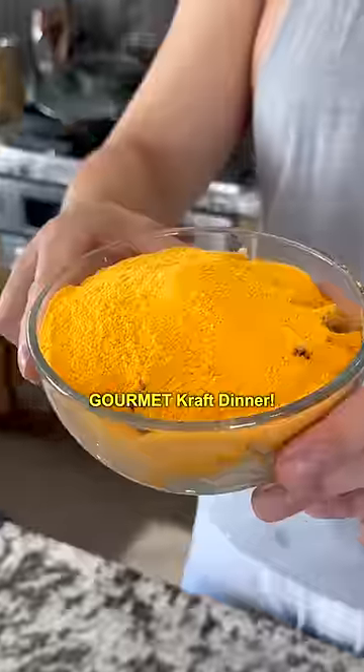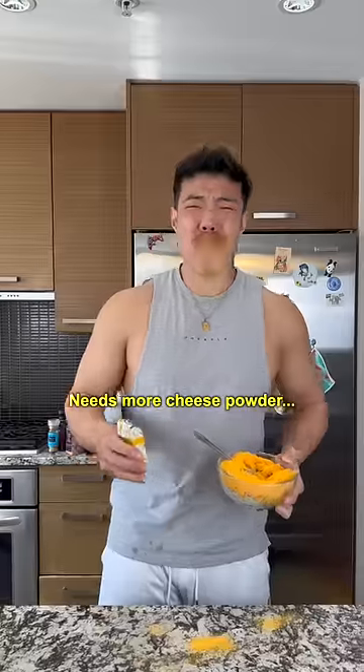And there you have it, a gourmet Kraft Dinner. You need more cheese powder.